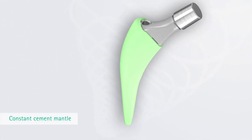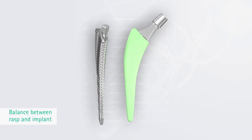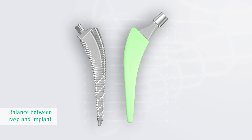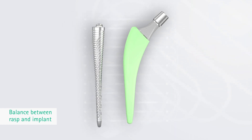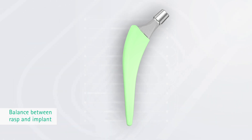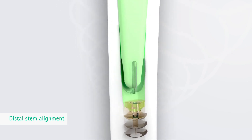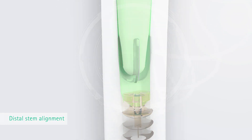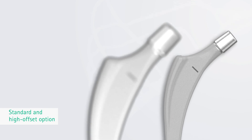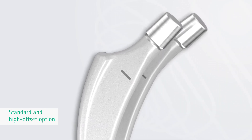This design supports a constant cement mantle for all implant sizes. The balancing between rasp design and cemented implant allows an influence on the desired nominal cement mantle thickness when choosing the stem size based on the last rasp size used. The distal stem alignment in the cement can be achieved with a centralizer. The cemented Exia-T implant is also available as standard and lateralized versions, which supports individual offset reconstruction.